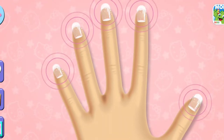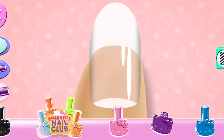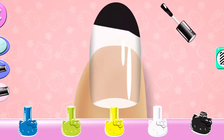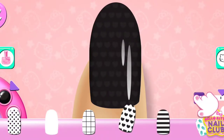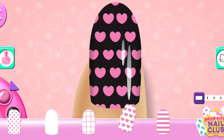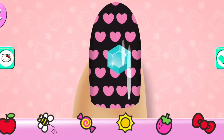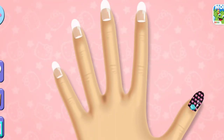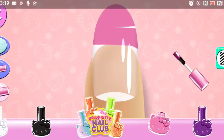Tap on a nail to create your design. Use skin tone and background by tapping on the side buttons. Use your finger to color on the nail.